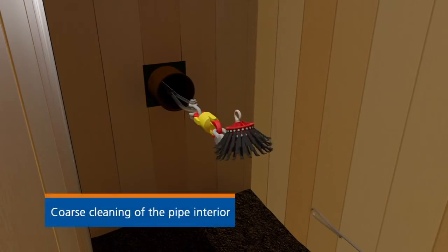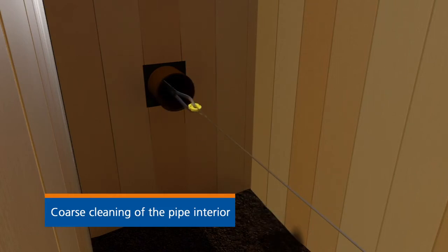Now mechanical course cleaning of the pipe interior takes place using scraper picks and pull through picks.